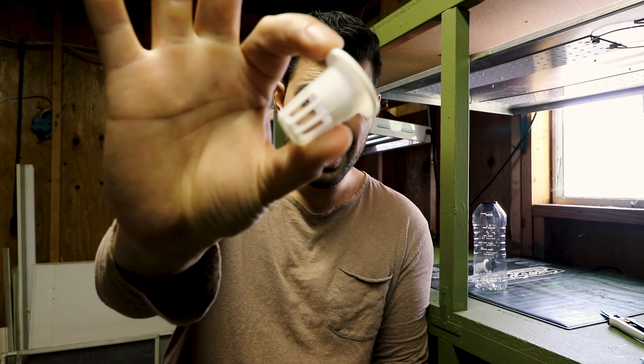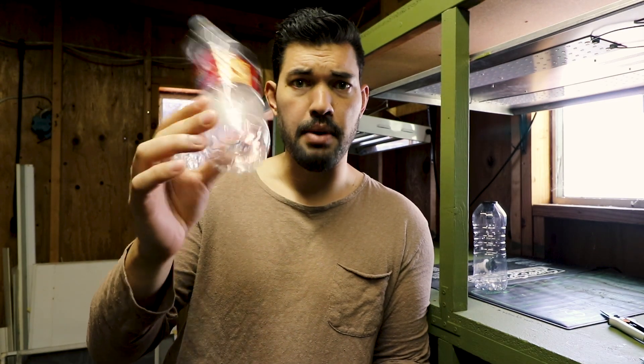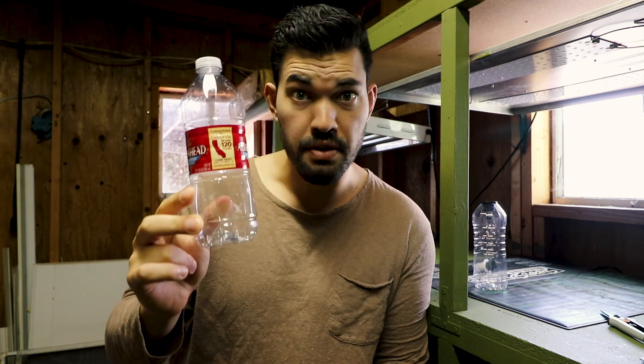Yo everyone, what's up? Kevin from Epic Gardening here. Today we're going to take the world's smallest net pot and a spring water bottle — just an empty bottle. Probably shouldn't be buying these, but given that you have a couple of plastic bottles laying around, we will figure out how to repurpose this for the garden.